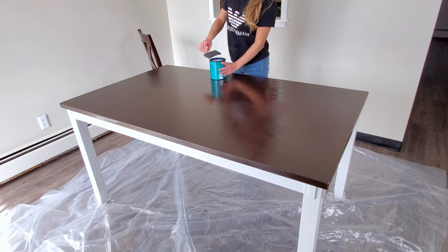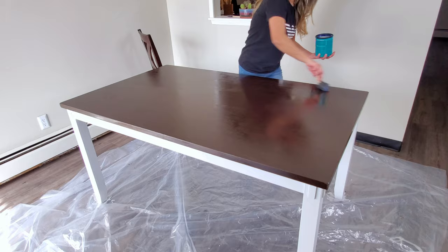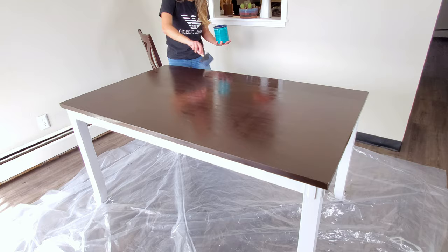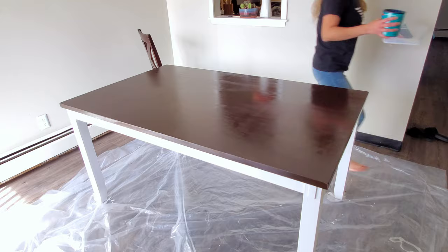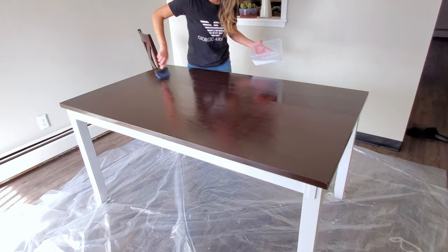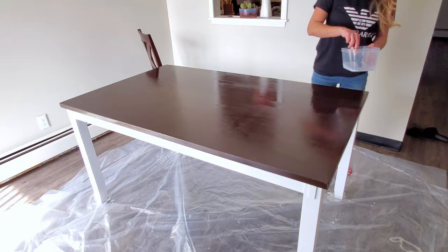Alright, it's the next day and the table was drying overnight, so today it's completely dry. In this portion of the video I'm applying the Minwax polyacrylic coat — I'm using the clear satin finish and I got it from Walmart for just $17.